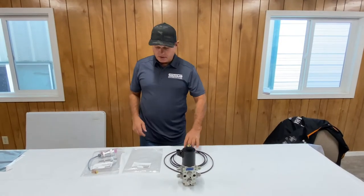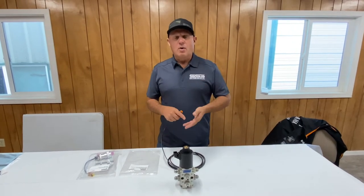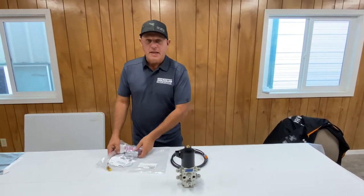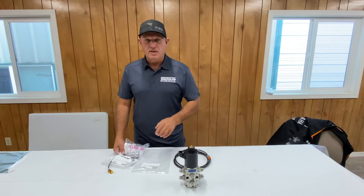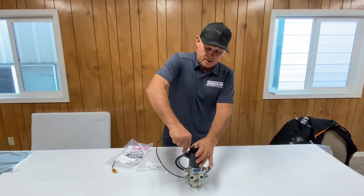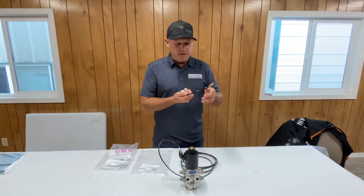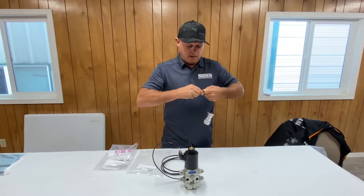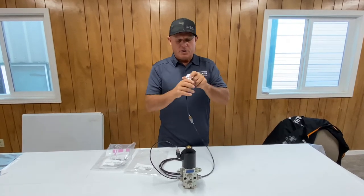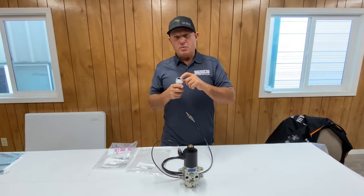The next connection to talk about is the 14-pin, which is used on most modern machines including Kubota, Case, and New Holland. 14-pin means 14 positions — it doesn't necessarily mean that's how many pins are installed. The same rules apply: plug this in, route the extension harness out the boom, then take our PP14 and plug it in. This one also has an LED installed, so you'll do the same thing — plug into your machine and get familiar with it.